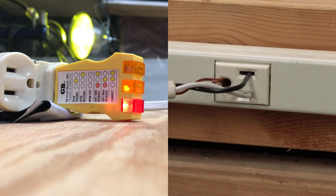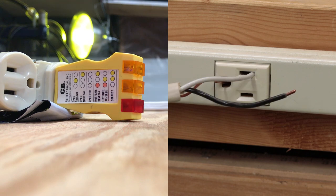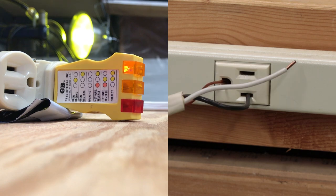Now we have hot neutral reversed, showing with the red and the orange lights. And now we have open hot, with no lights lit whatsoever. Here we have open neutral, showing with a single orange light.